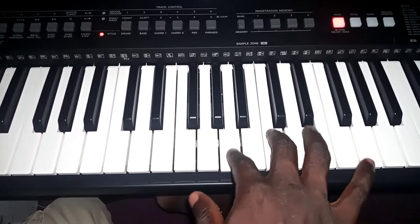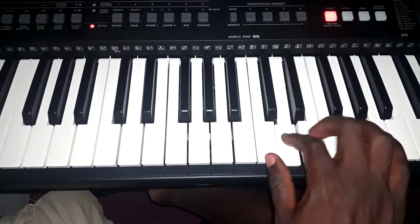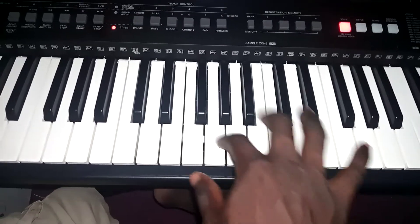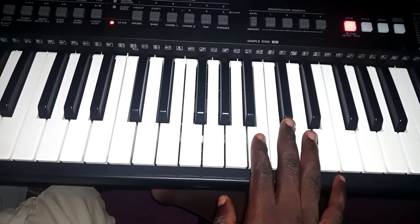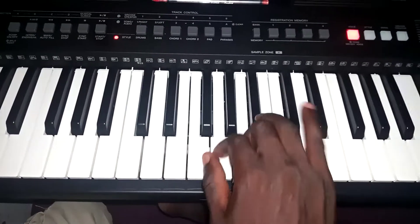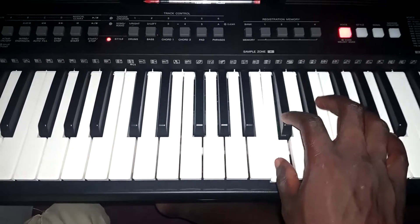You need to say it. Mi, mi, re, do, mi, mi, re, do, do, re, mi, fa, su, la, si, do, ti, la, si, su, su.